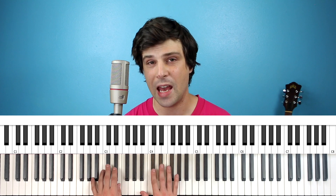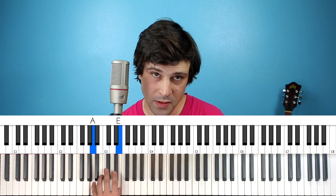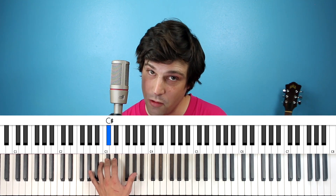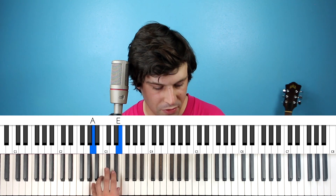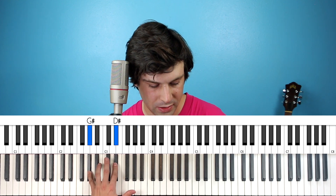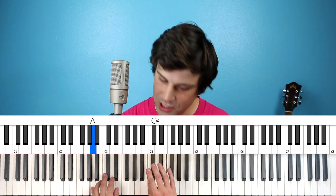We're going back to the arrangement from the first version where the left hand does the fifths and the right hand just steps up with the thirds. I'm going to use different fingering for the left hand though. For the A fifths, I'm going to do 5 and 1. For the B fifths, 4 and 1. For the C-sharp fifths, 3 and 1. And for the G-sharp fifths, 5 and 2. The overall vibe is to do an arpeggio that goes around in circles from the bottom to the top, then jumping back down to the bottom: left, left, right, left, left, right, left, left, right, left.